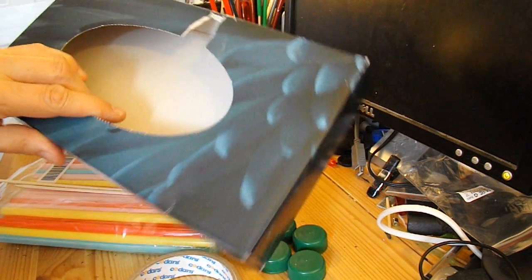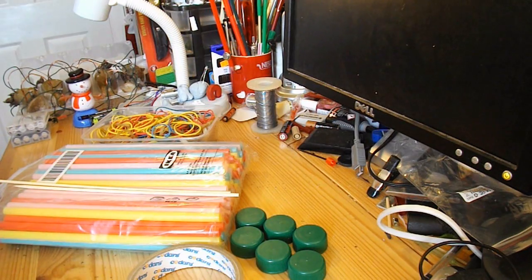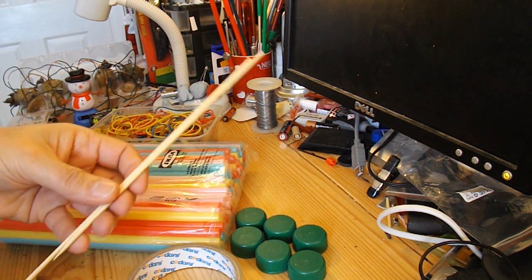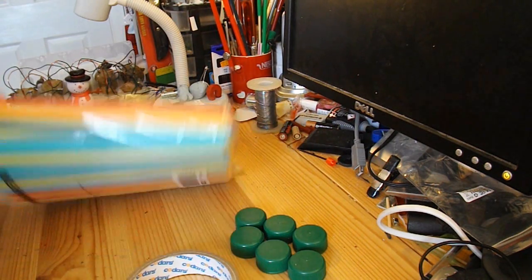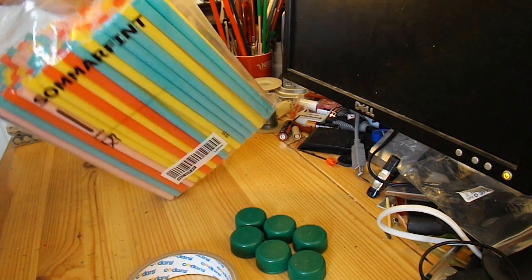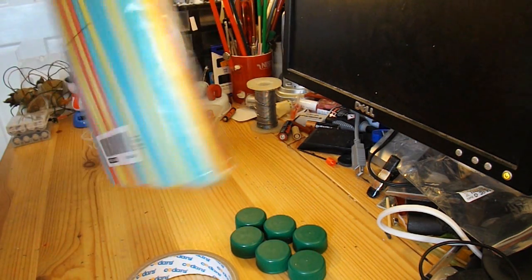So I've got this empty tissue box which is quite thin cardboard, I'll use that. I've got a couple of barbecue skewers, so I'll use them for the axles. I've got this pack of drinking straws, so I'm going to use quite a few of them I think.